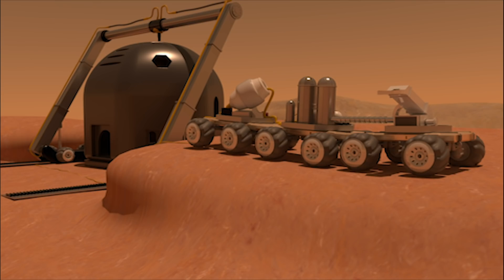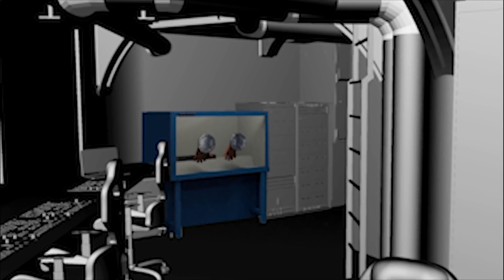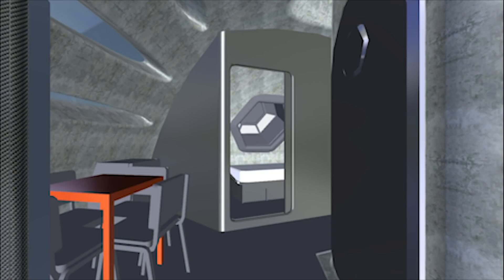As a Hexhab client, you can be sure that your shelter is customized to realize your research goals. Hexhabs are designed for mission-specific accommodations. A crew of four can live comfortably for up to one year before being rotated out.